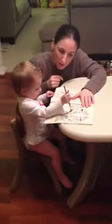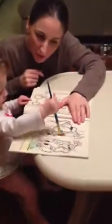Aviva and Mommy painting. Oh, see the colors? See how pretty the colors are?